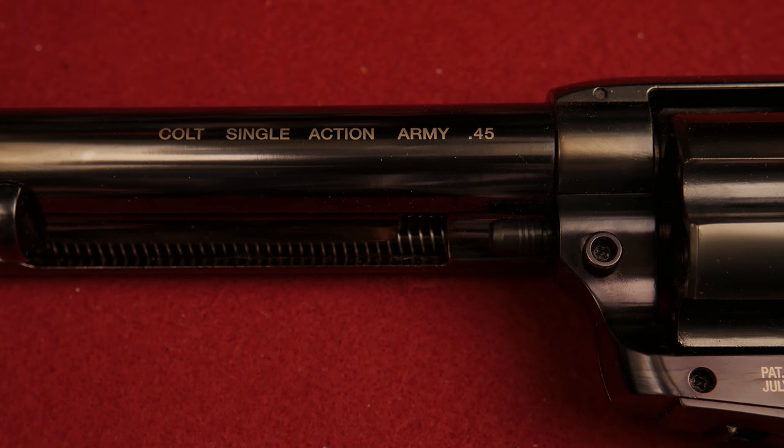The Colt Single Action Army 45 — I think they mean the Colt Single Action Army 17 — is a CO2 powered BB gun that is, get this, single action.